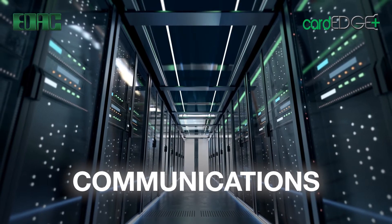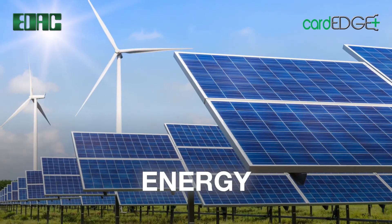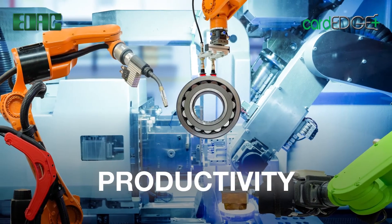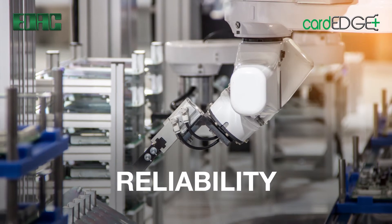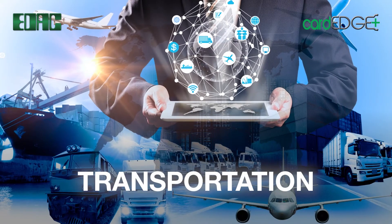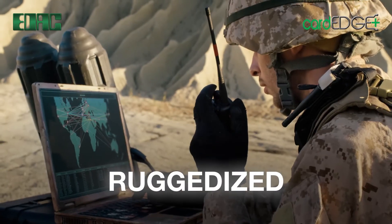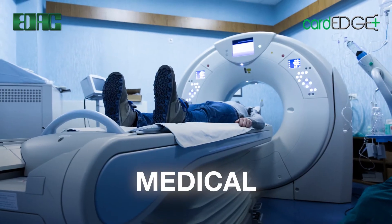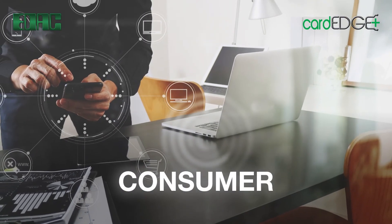EDAC Connectors for ultra-high-speed communications, modern energy applications. Exceeding productivity. Excelling in reliability. Providing for safe, reliable transportation. Thriving in the most challenging environments. In the most sensitive applications. Enhancing your everyday life.